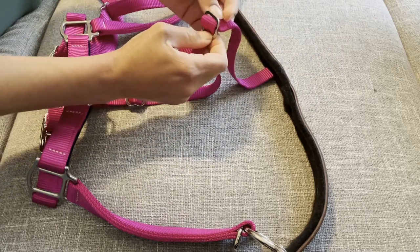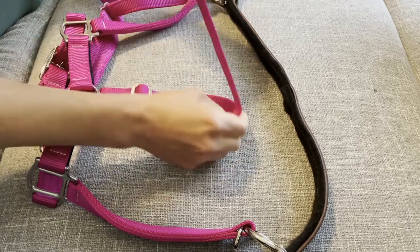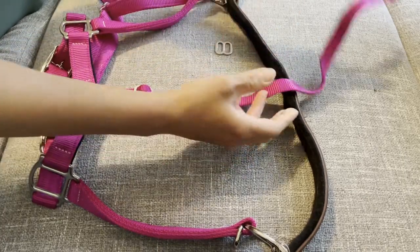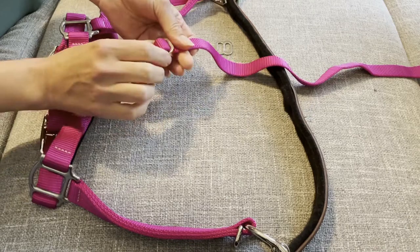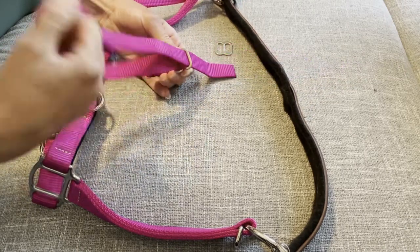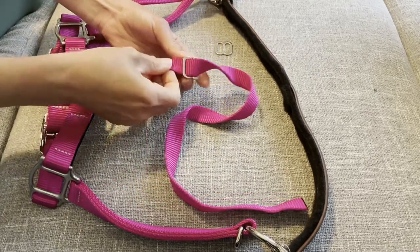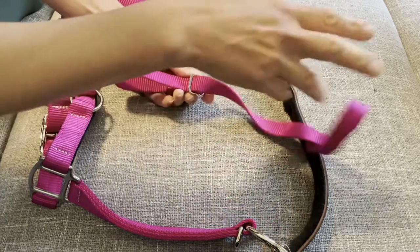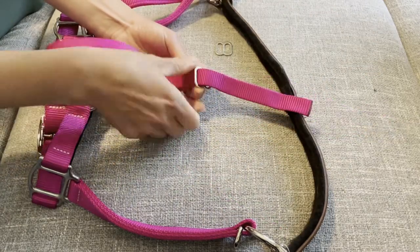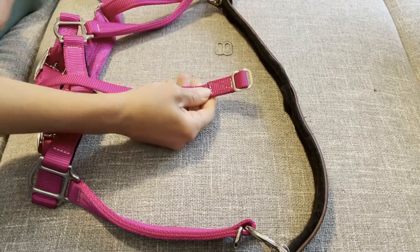The first thing you need to do is take both buckles off. You're going to slide everything through there and set this aside, then pull this one out also just like this. Now you're left with just the strap itself.